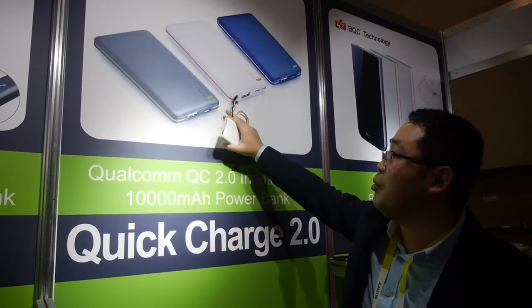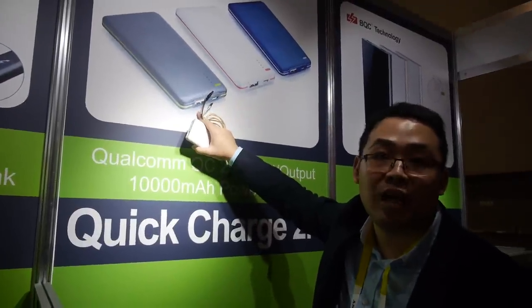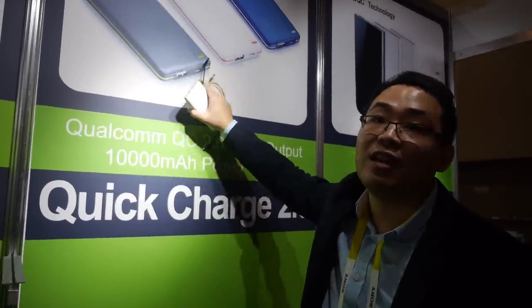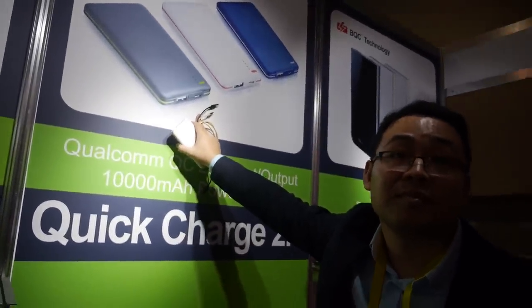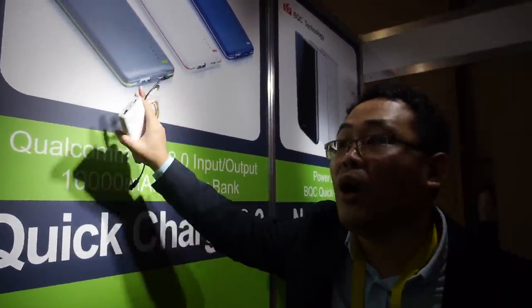And you have this one also. Yes, this one has quick charge input and quick charge output, and it's also 10,000 milliamp-hour.